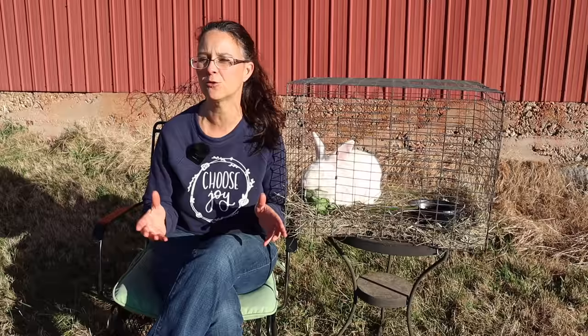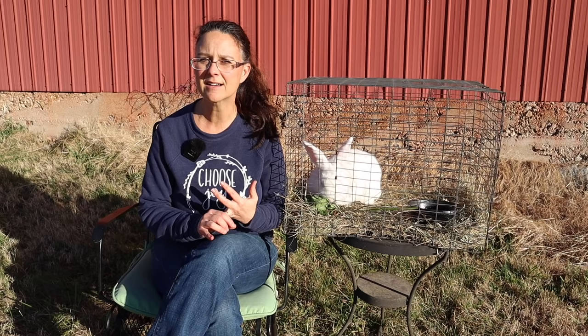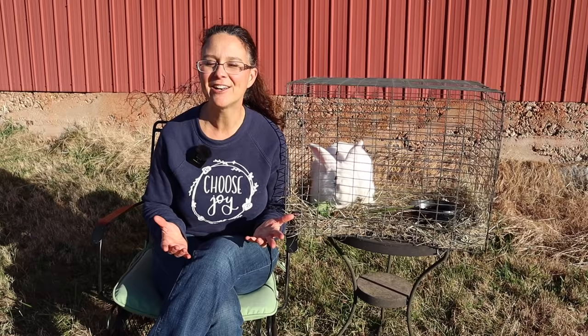In that acre and a quarter, we also raised meat chickens, meat ducks, a couple pigs, and meat goats. We really had a good time and learned a lot in that environment. Rabbits are actually a really great multi-purpose animal on the homestead. They're not just great for meat, but they're fabulous for manure, especially if you're growing a ton in your gardens like we are.